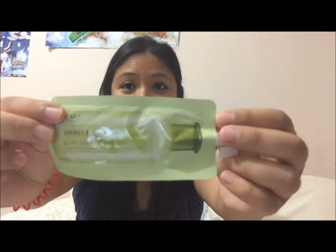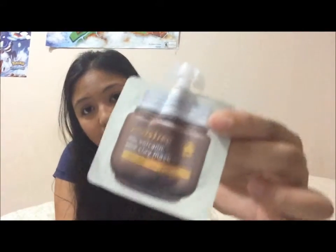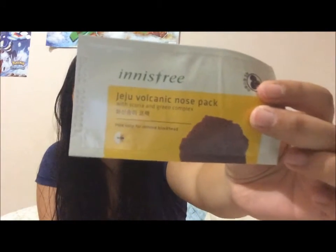This is a lotion and this is a balancing skin thing. I don't know the difference between the balancing skin and the balancing lotion, but they're different, I guess. And then I got the balancing cream, again with the green tea. I also got the volcanic clay mask — Jeju — and then a small little nose pack, like a blackhead remover.